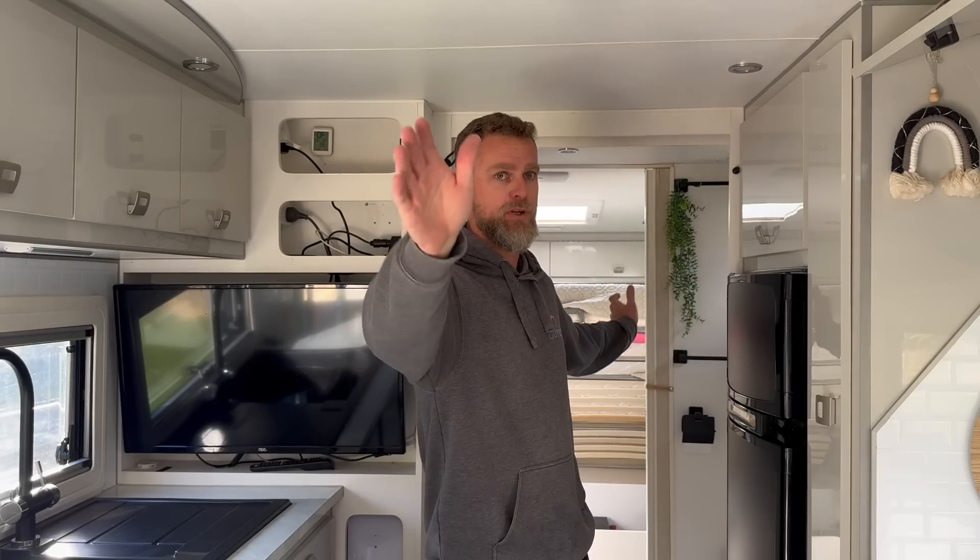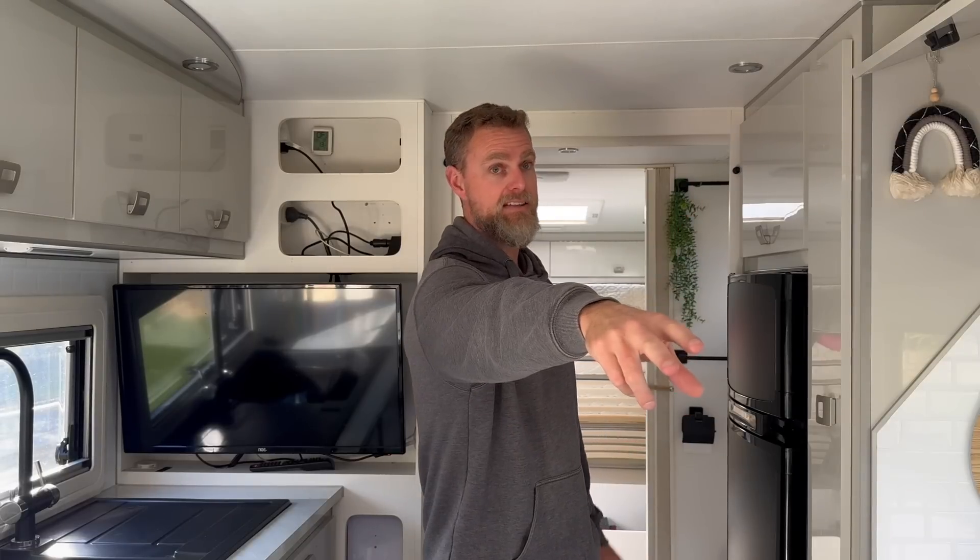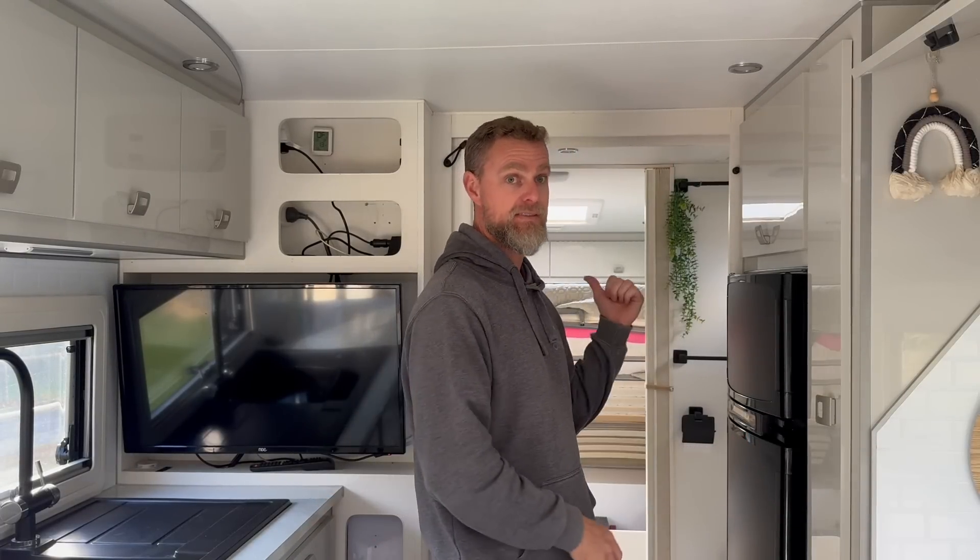The distance from the charging alternator to this van is huge — it's a 23-foot caravan, so you're talking roughly 8–9 meters of cable to the back of the van where the Anderson plug connects. Then from there, the cable runs back to the batteries at the front of the van — another 6 meters. You're looking at around 15 meters of cable, not quite the right size. The voltage drop means no meaningful charge ever reaches the battery, which is exactly what they were experiencing.